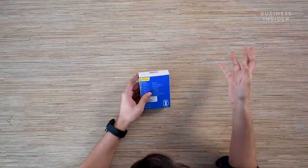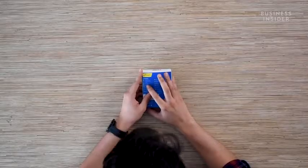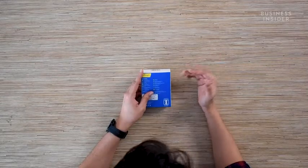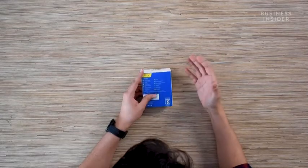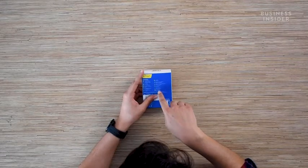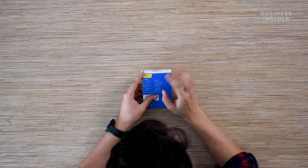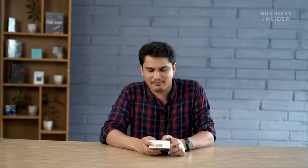I'd like to talk about the specifications printed on the back of the box. We have Bluetooth wireless connectivity which offers a transmission range of about 10 meters, a driver size of about 10 millimeters, a talk time of three and a half hours, charging time of two hours, music play time of five hours, and standby time of 120 hours. The charging input is 5 volts at one ampere, and the battery capacity is 400 milliamp hours.